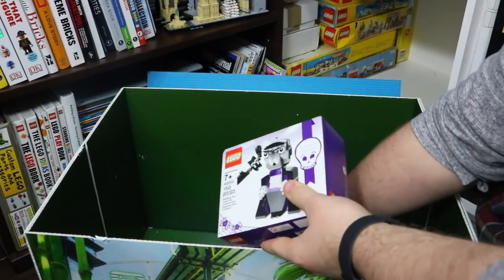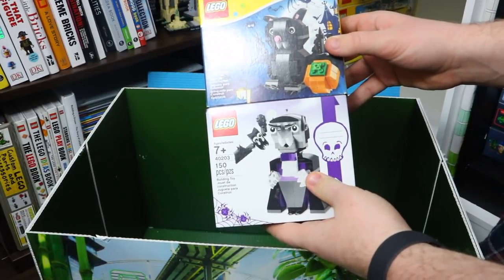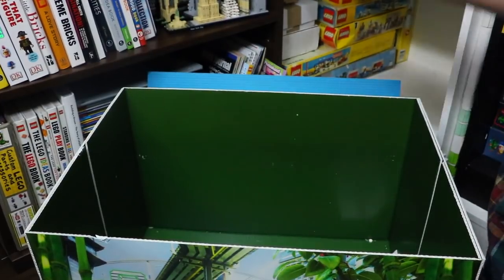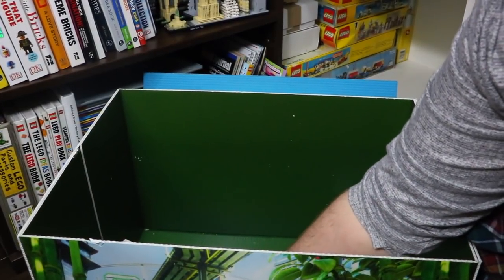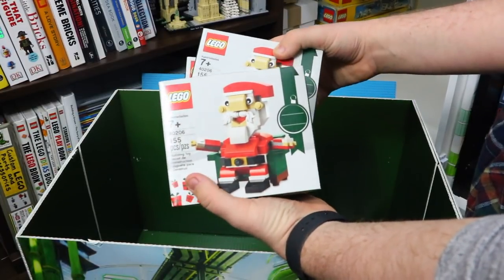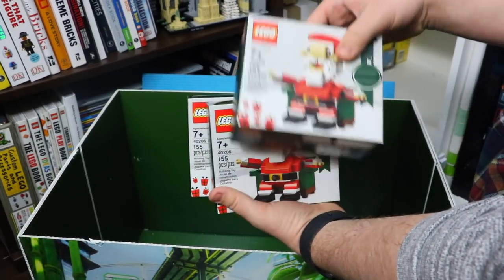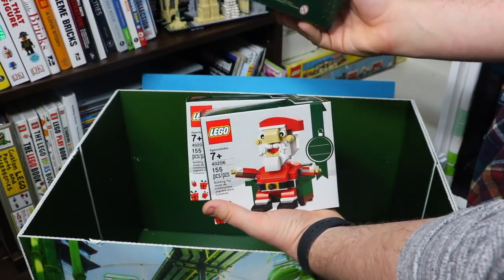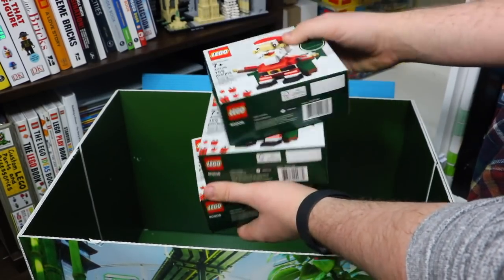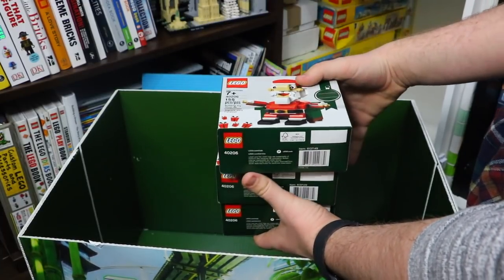A couple of the last sets in here are Halloween exclusives: 40090, the Bat, and 40203, the Vampire Bat. And finally, the very last set in my Lego vault — I have three copies of it — is number 40206, the Lego Santa Claus. It's a really awesome set, a big Santa sitting in a nice chair. These were on sale last year on Amazon at a very good price, so I picked up three of them. Very cool — who doesn't love a nice Santa Claus, especially sitting in that chair?